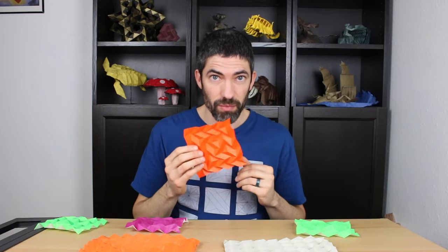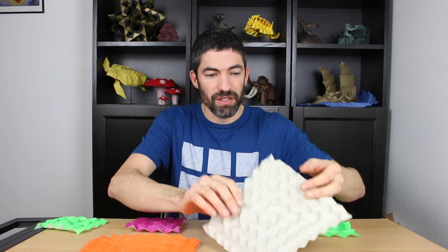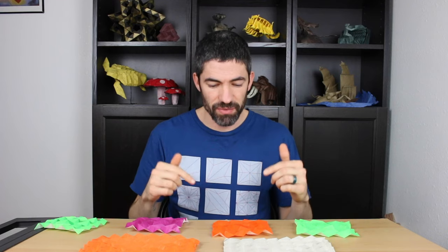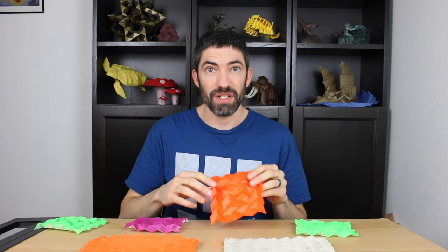I'll show you how to fold this one, but you could also fold one with a bigger grid that looks like this. This one's a 32 by 32 grid, but I'll go over that at the end of the video. I explained the history of the technique in my previous videos, so I'll just have that written out in the description as well. To fold this, I'll be using a 6 inch square of kami, so let's get down to folding.